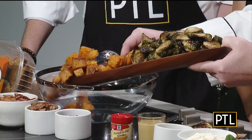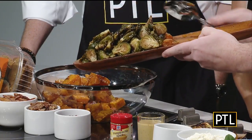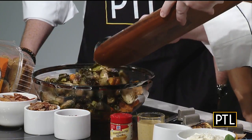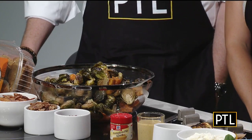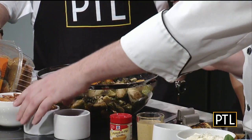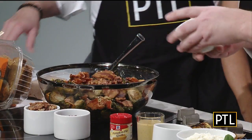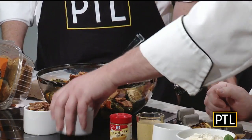We also have some roasted Brussels sprouts here, so we're going to make a roasted Brussels sprout and butternut squash salad. Salads don't have to be cold — they can be warm or room temperature. We're starting with about two pounds of roasted butternut squash and about two pounds of roasted Brussels sprouts, cooked at 350 in the oven for about 35 to 45 minutes until they start to brown and soften.